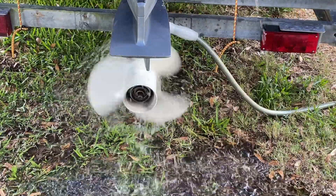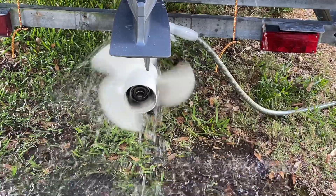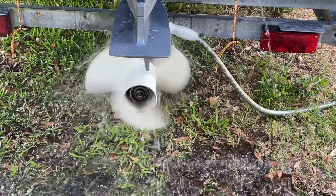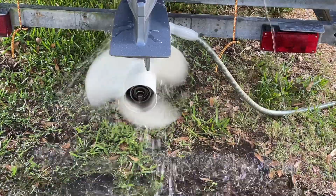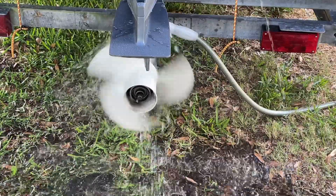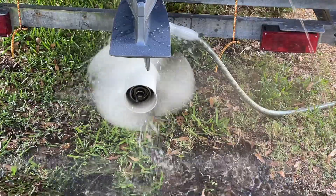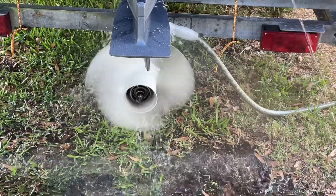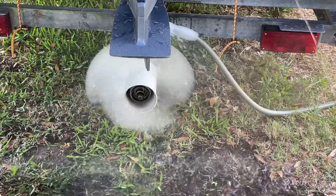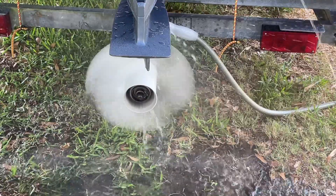Just coming off idle now, and we'll slowly increase the throttle. The frequency of the stumble is consistent with the RPM as we go higher, and it continues to break up just at a faster rate.